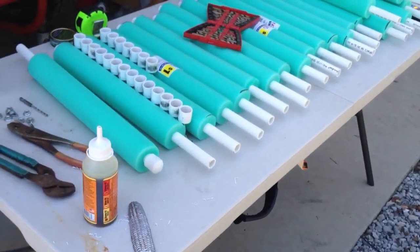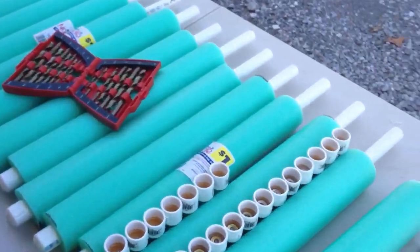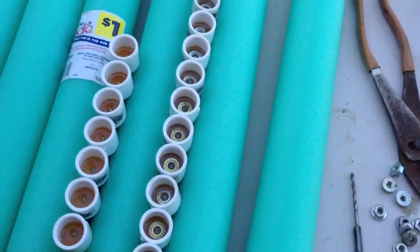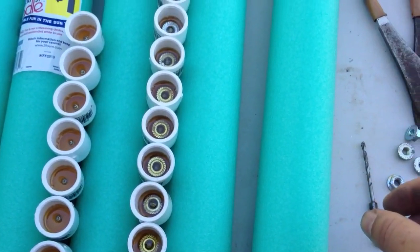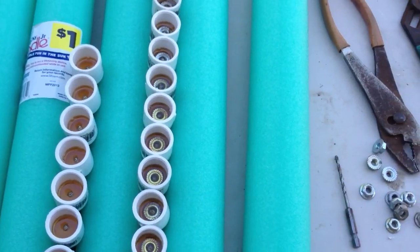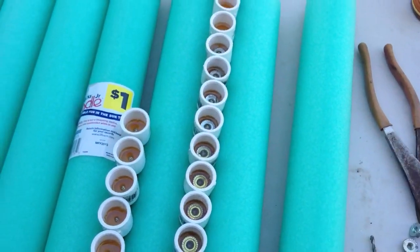I just wanted to do a video and show you guys what I was doing here and how I'm putting this cap together before it all got put together, so you wouldn't be able to see it later on. I think having a little nut in there is going to work out well.